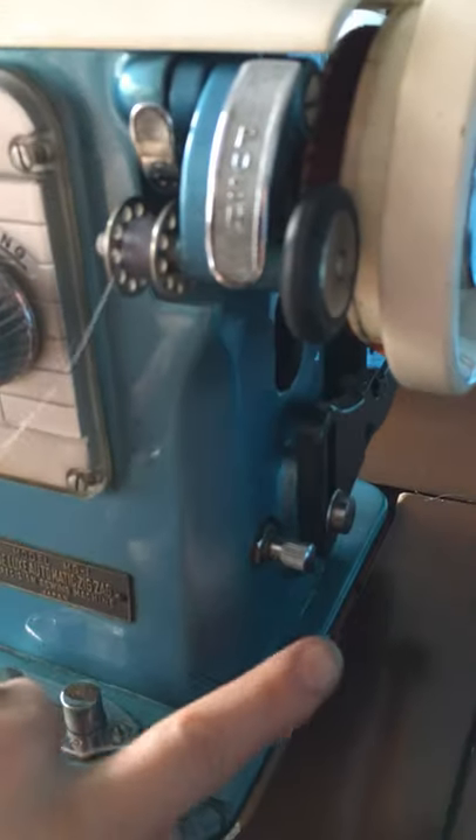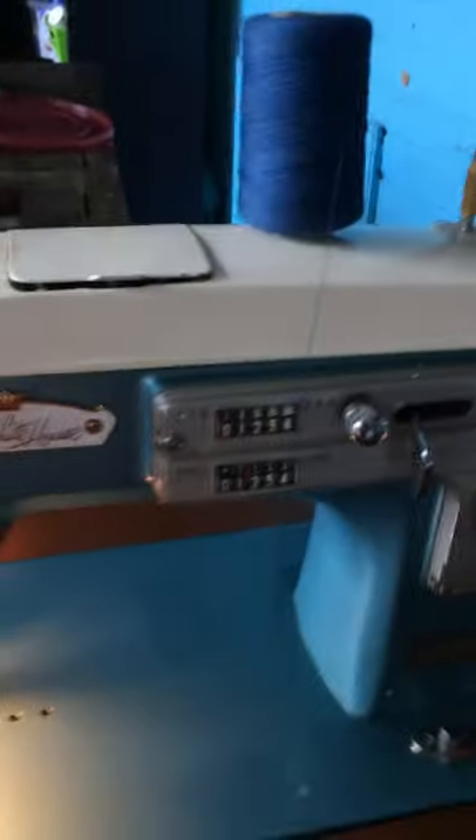Let's turn on the machine. The on switch is right here. The machine is now on — the light is on.